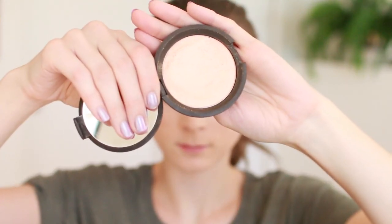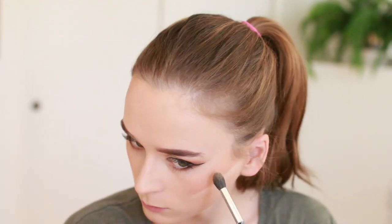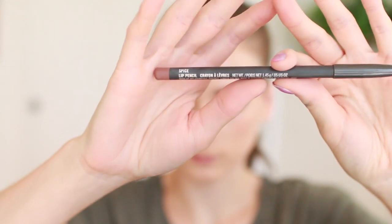Then I'm going in with my Becca Champagne Pop Highlighter on a fluffy eyeshadow brush over the cheekbones, a tiny tiny bit on the nose, and a bit on the inner corners of the eyes. Then I sweep my bake away. Back to the eyes — I'm using my Ardency Inn Modster Liner to tight line my eyes, then setting my face with my Urban Decay All Nighter mist. I like to set before mascara. Then I'm going in with my Spice Lip Pencil from MAC while my setting spray sets.